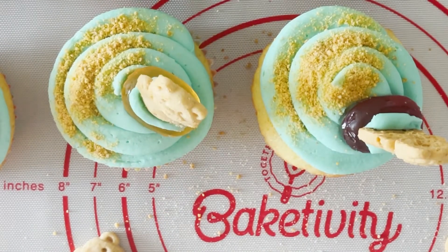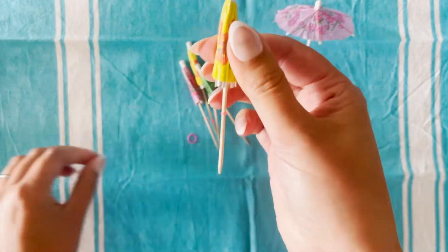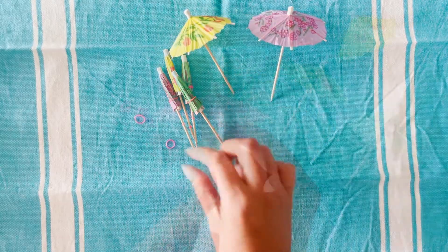Lay other bears on the sand to sunbathe. Open the umbrellas and stick them into the sand of six cupcakes.